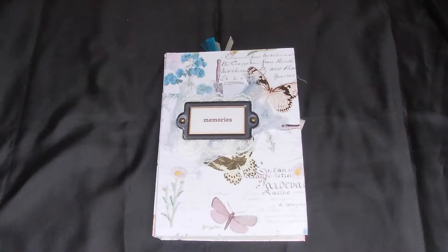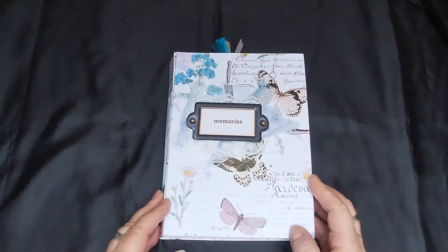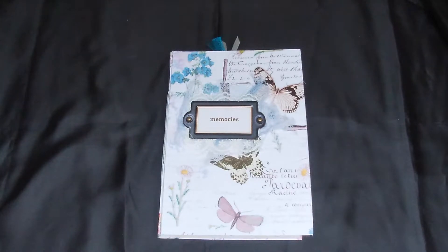Hi everybody, welcome back, hope you're all well and having a good day. I just want to share this journal with you that I've made recently and see if it gives you any ideas and inspiration.